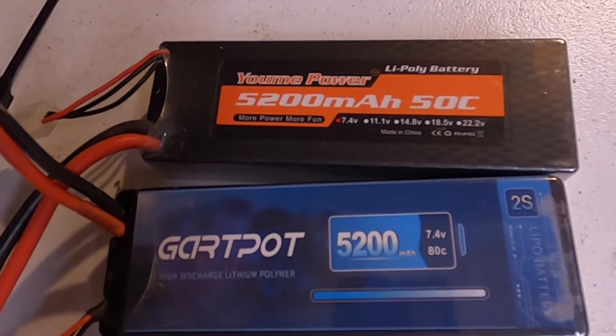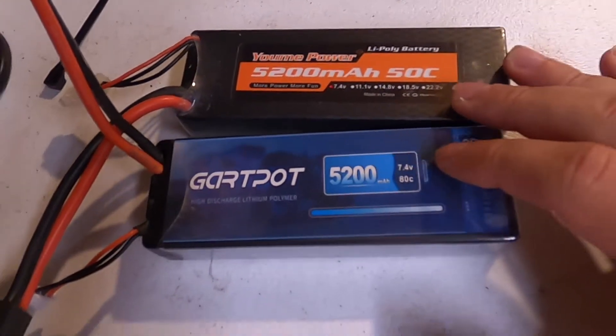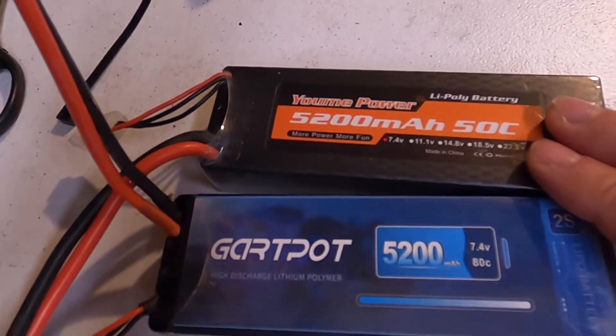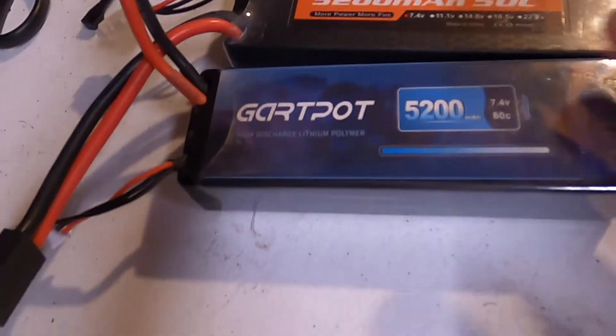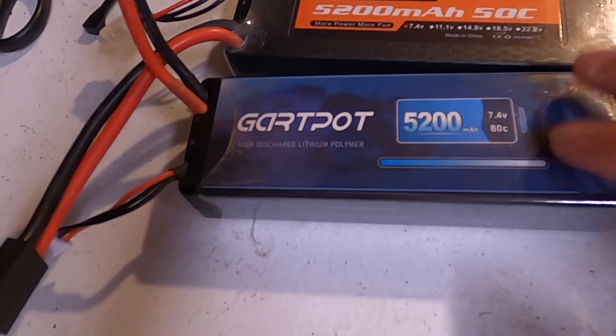I'm going to tell you the pros and the cons — I've been running both of these batteries. I just got the Yumis on Amazon, I think I paid like $34 for them and they come in a pack of two. These Garth Pots I actually got for like $22.50, so they're cheaper.